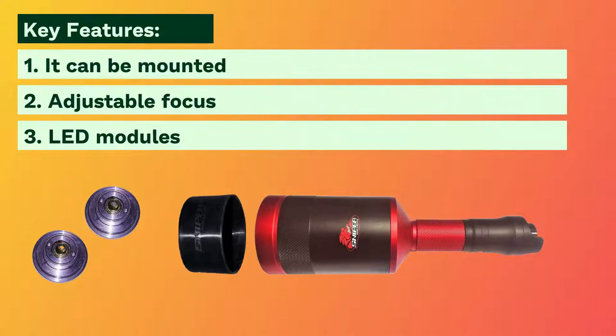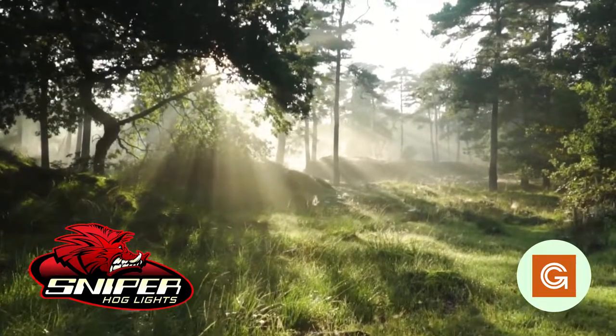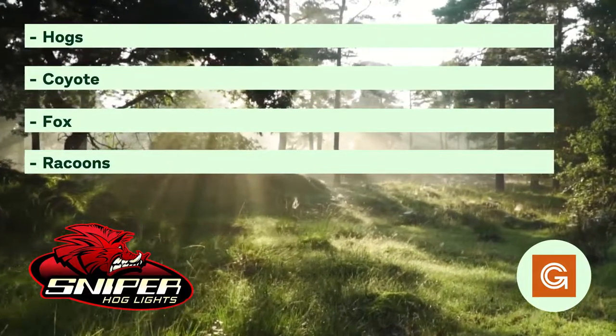The interchangeable LED modules allow you to change the color of your light. This flashlight gives the farthest reach in a weapon-mounted flashlight and does include the aluminum case. It works great for hunting hogs, coyotes, foxes, raccoons, bobcats, and more.